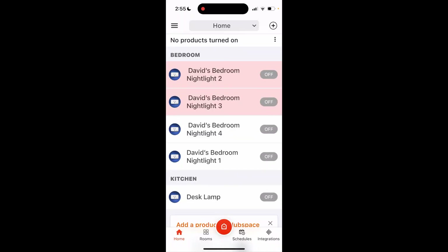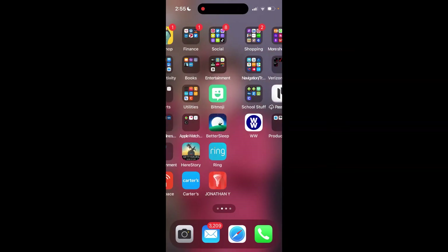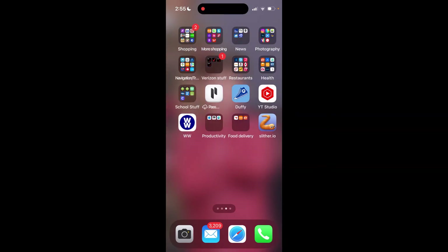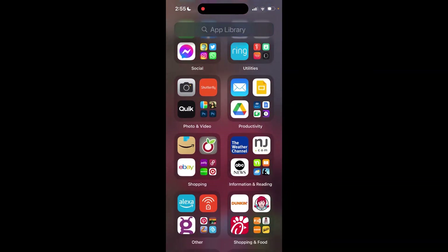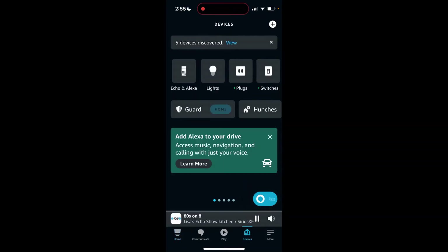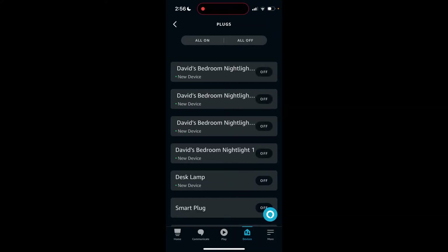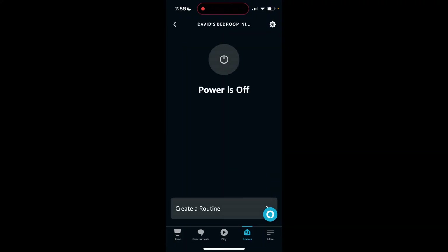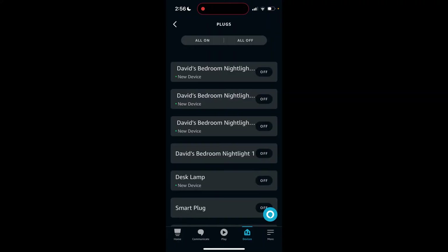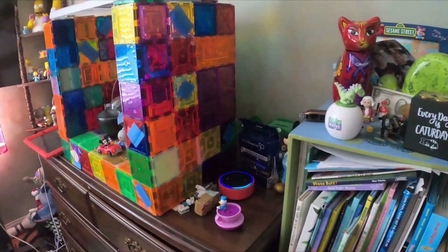Now I'm going to show you how to do it with the Amazon assistant. Go into the Alexa app — if you use Google Assistant, you'd go into the Google Home app instead. Go to Devices, and these should automatically add. Yep, all of these automatically added. I'm going to put these all together so I can control them with one command. Turn on David's nightlights.